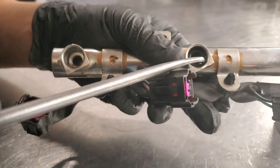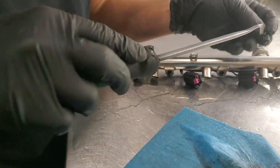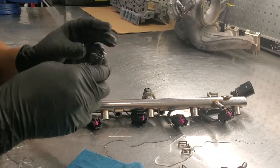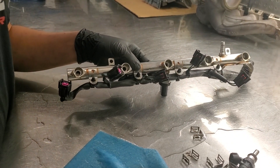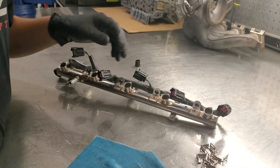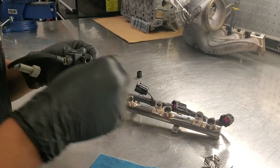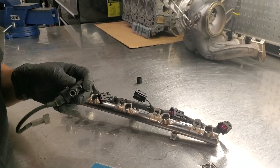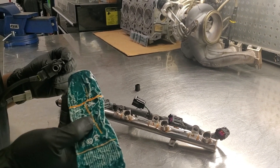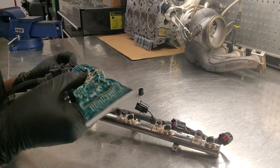As you can see, sometimes the O-rings get stuck, so just make sure to get them out. New injectors come with new O-rings, so you're not going to have to reuse the old stuff. You should always lube your O-rings. What kind of lube do you like to use? This is just electrical insulating compound — it's DC-4, Dow Corning 4.